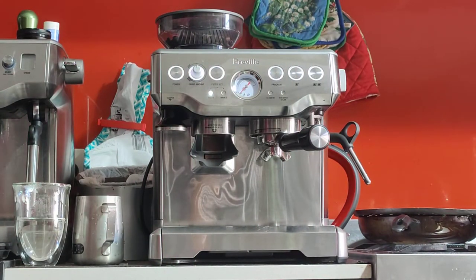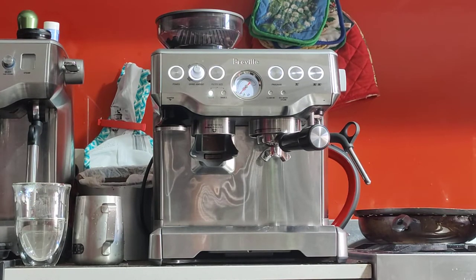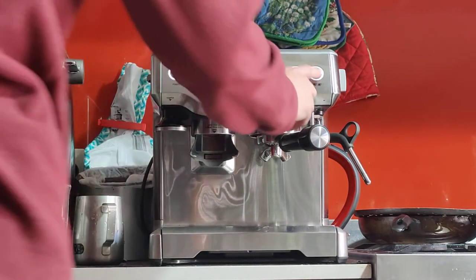The machine is 100% functional, it just makes a strange noise. Everything works fine, everything does its job, but sometimes it makes a noise — so you may be able to hear it in the video, you may not. Let's try.